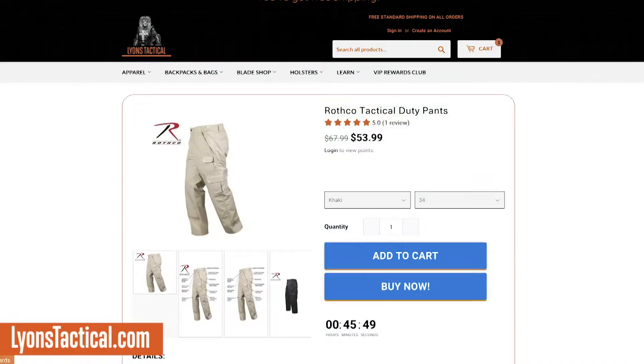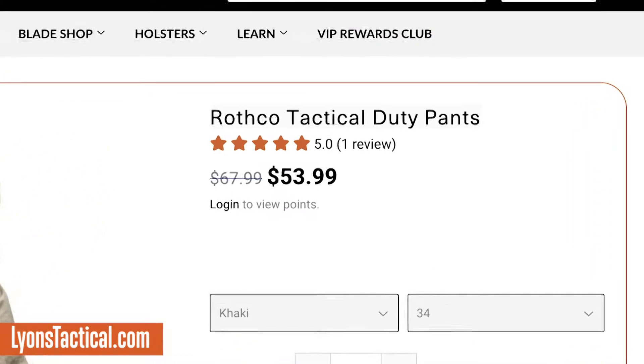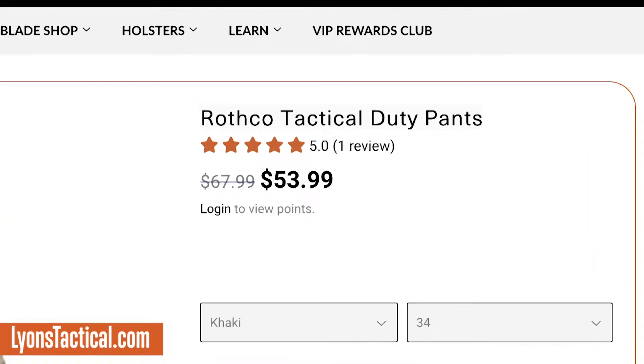This particular pair of pants comes in at around $50. As of the time this video is being done, they're selling for $53 on our website. But at that price point, they offer an awful lot of options that I think you're going to find very, very good for that particular price. Let me give you a quick breakdown of what's specifically going on with these Rothko Tactical Duty Pants.